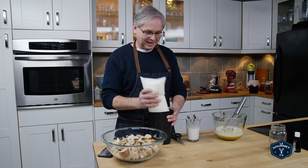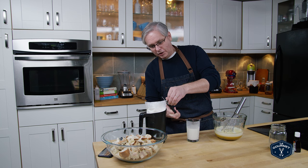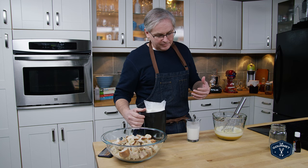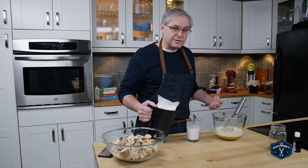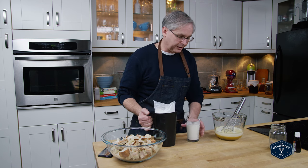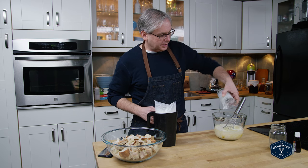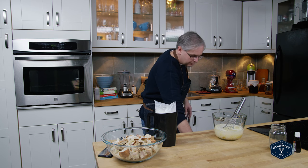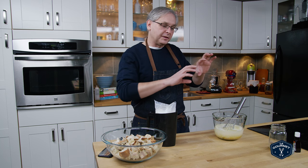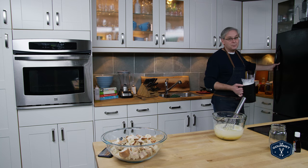Yeah, milk comes in a bag where we live. So I'm using milk and cream. You could probably use nut milks and oat milk — I think those would work just fine. So half and half milk and cream. Of course if you want to use all milk, go ahead. If you want to use all cream, go ahead. They will change the texture a little bit, but make it the way you want it.